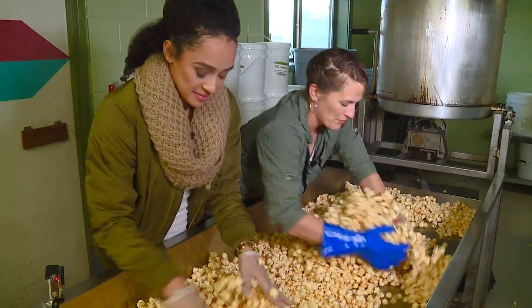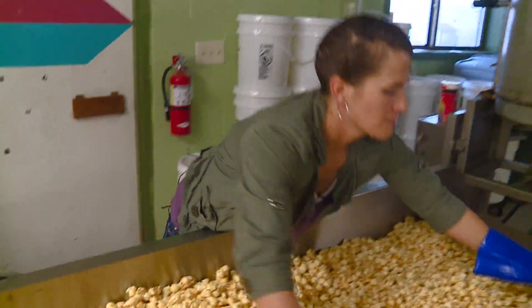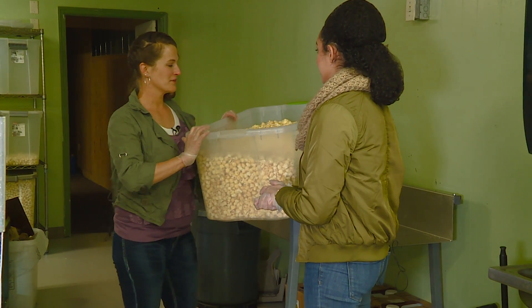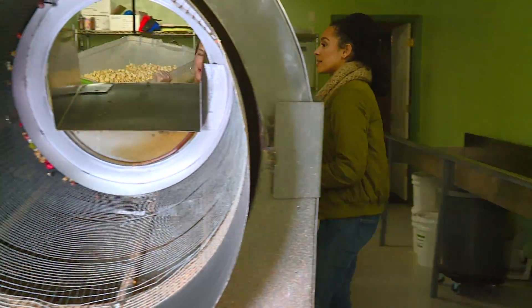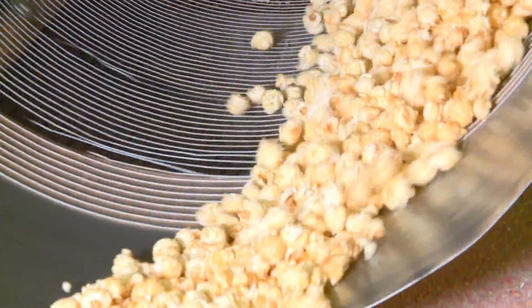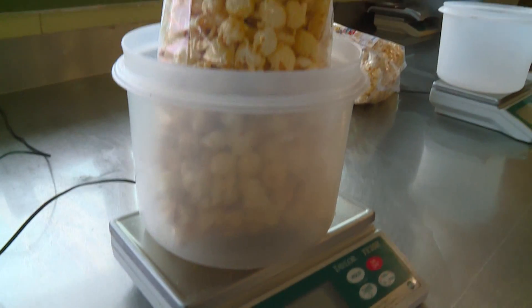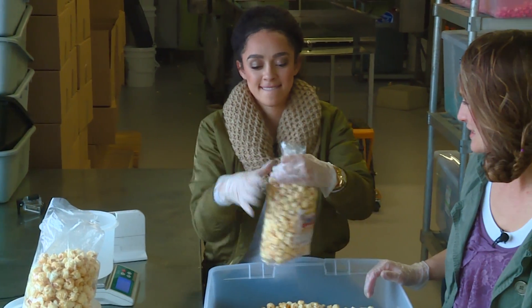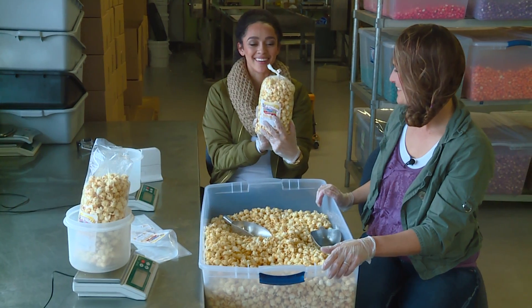Just to separate it out so you don't have a big clump of corn stuck together. So now we're moving on to sift out all the old kernels and the little pieces we don't want in our bag, and then it's ready to be bagged. Takes about three to four scoops, and then it goes on the scales. Twist it on top — really good. Just fill in all that goodness, and then it's all ready to go.